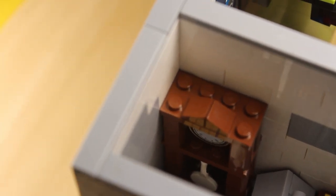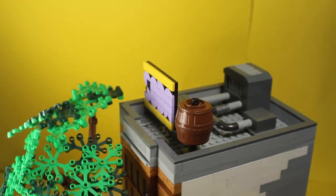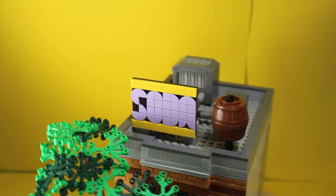As we come to the roof, you can see there's a super colorful sign that spells "soda," which I made using LEGO dots. There's also a pretty big AC unit and one of these water storage towers.